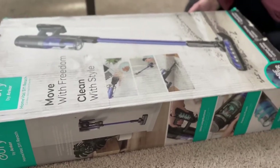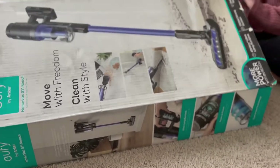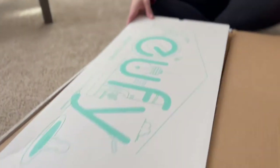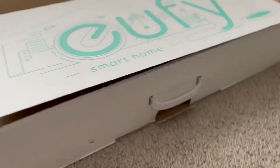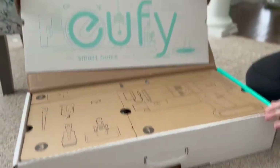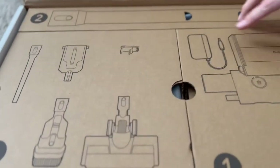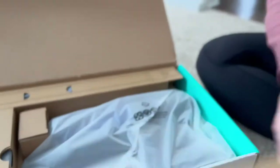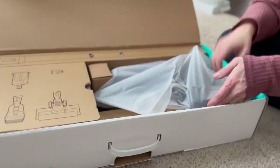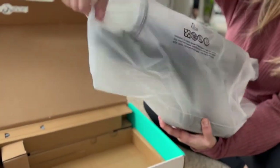Let's unbox this YouFeed by Anker — this is the HomeVac S11 Reach. Let's check it out for your smart home. I already love how everything comes. You've got your large box here that's going to have the device itself. Everything's packaged really nicely and secure.